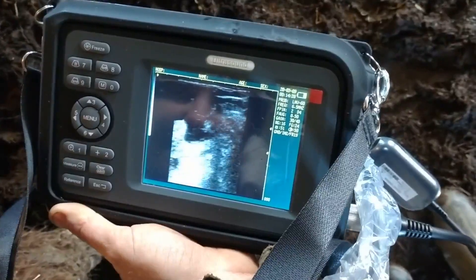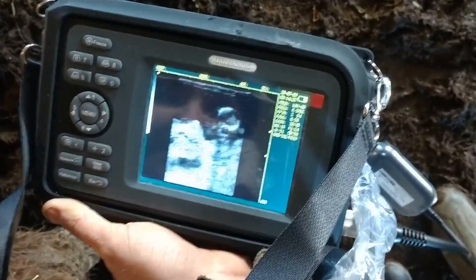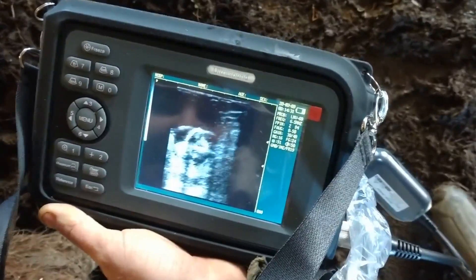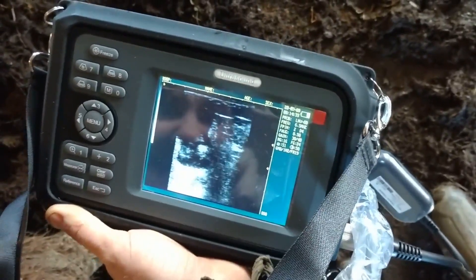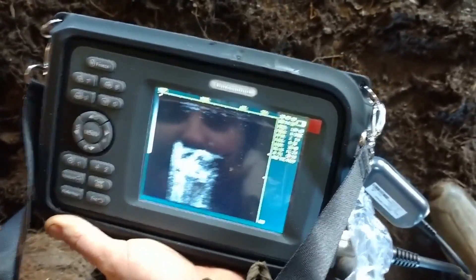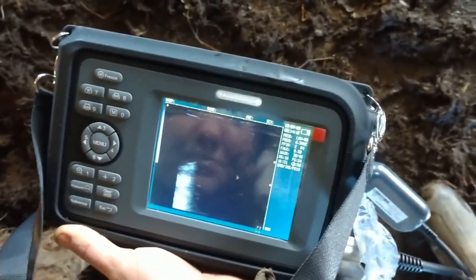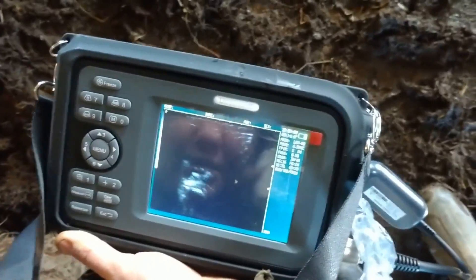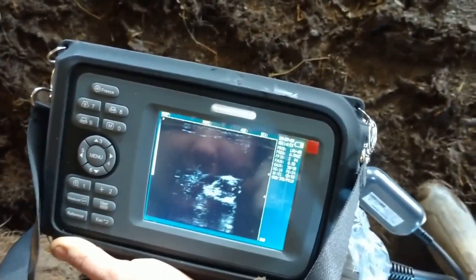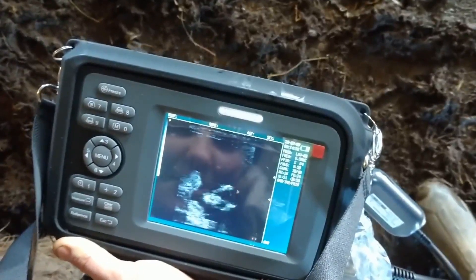That right there would be the baby, just resting in there. So whereabouts is that located in the animal? That is in the uterus, in her left horn. Earlier when I just palpated her myself, I said she was pregnant in her left horn — which she is. This ultrasound is pretty cool because now I can actually see the baby.